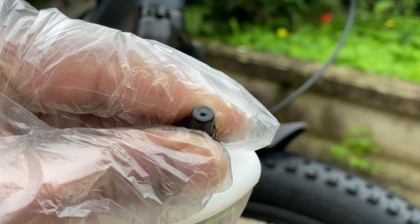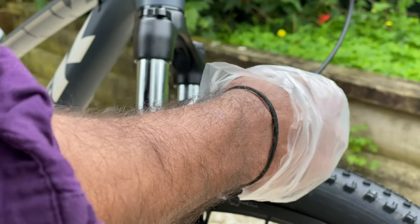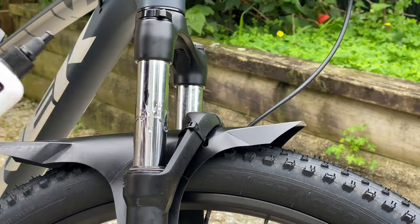Before starting, make sure you shake the bottle well, then apply a thin layer on the junction and the seals. Make sure you apply all around.